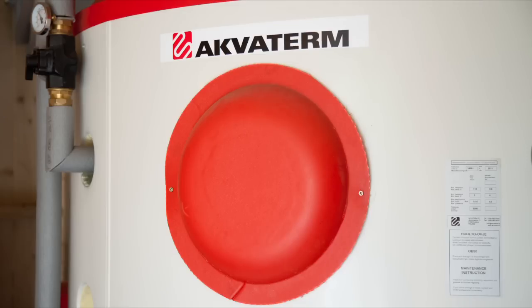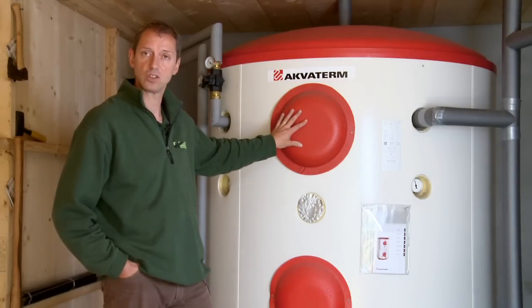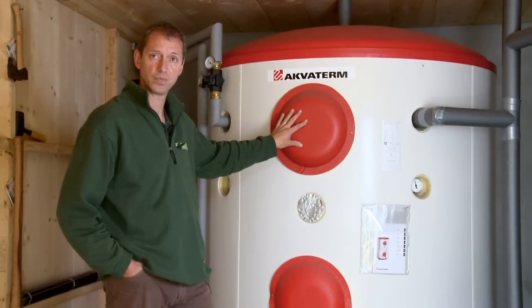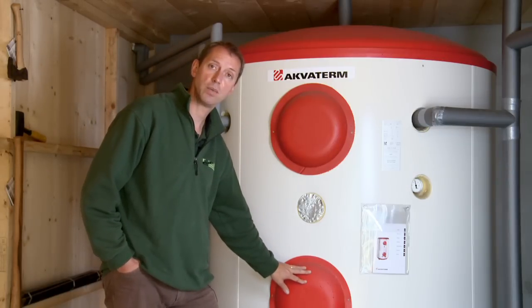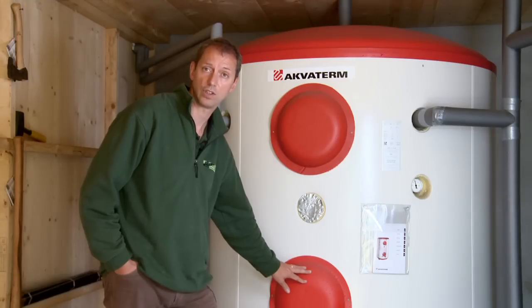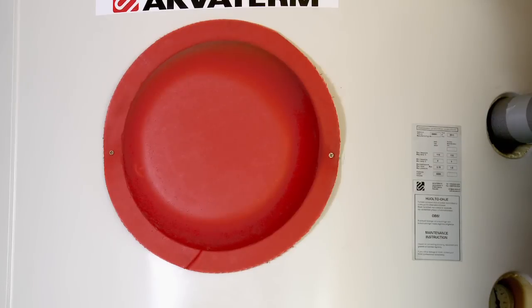On the accumulator tank there are usually 2 hatches. On the top hatch there is a domestic hot water coil, and on the lower hatch there may be another finned copper coil as a preheat for your domestic hot water, or a link to an alternative heat source such as solar. It is also possible to have more than 2 hatches if you so need.